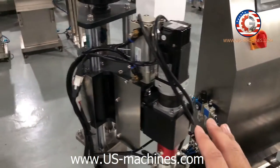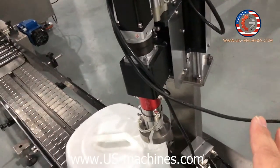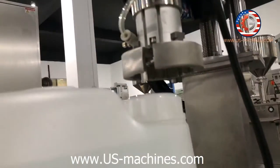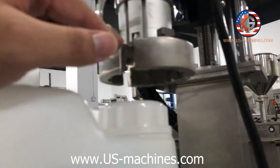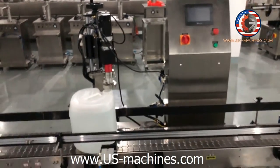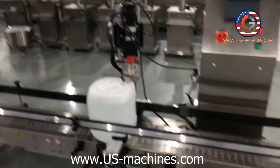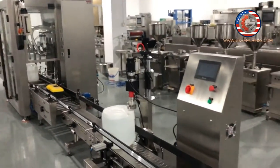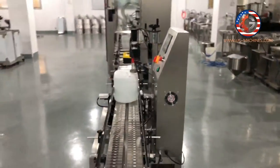I'll show you more details of the capping head, because it's the main part of the whole machine. You can see it fits to the head. That's all. If you have any questions, leave your comments below so I can explain, and if you need machine pricing, you can email me. It's easy, right? Isn't it?